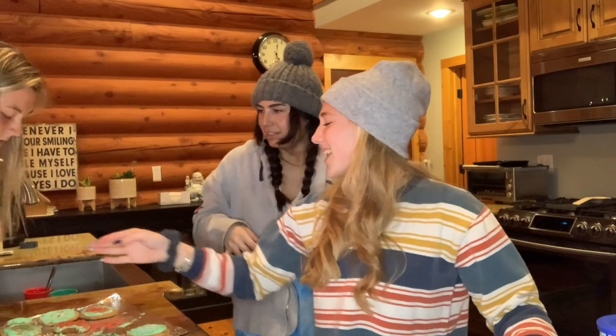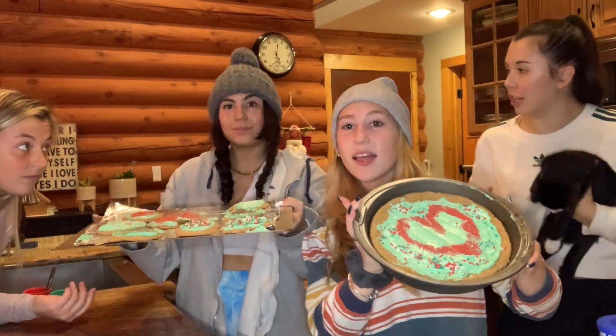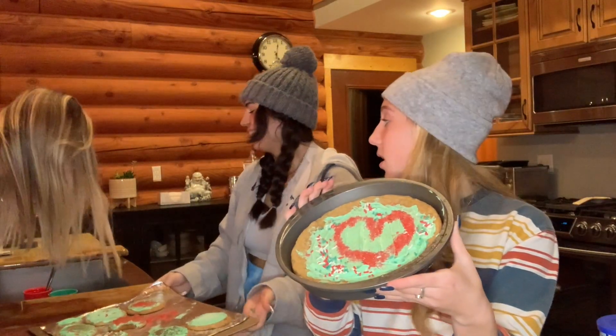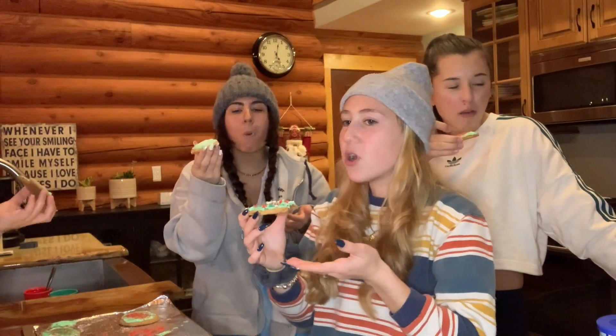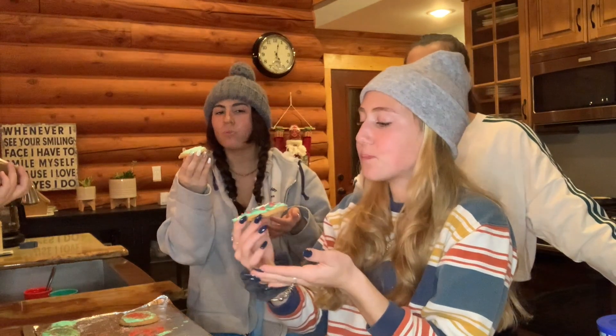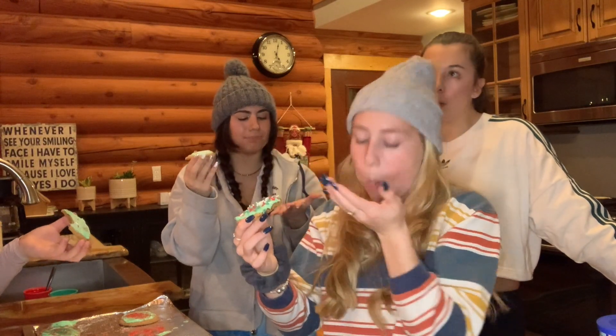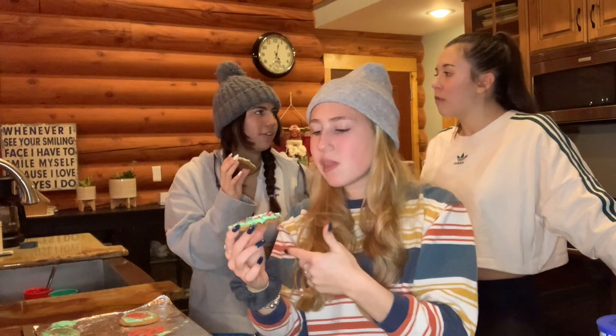Emma, your hair is gonna get in the cookie! Look at my cookie — look at my heart cookie. Don't forget the thumbnail — let's do it right now. You dropped your phone in the sink! Very peanut buttery. I like it. Not bad — could've used chocolate chips. Not like my grandma's, but I'd give it a 6 out of 10. I'd say 7.